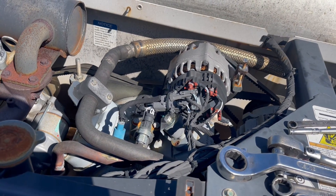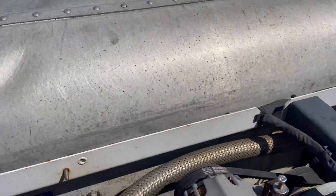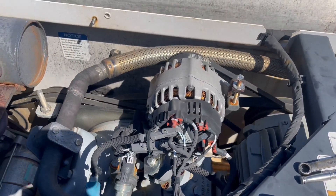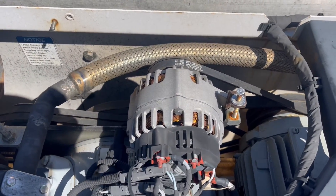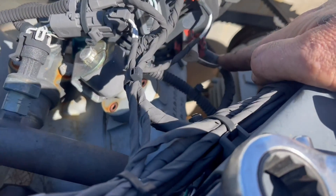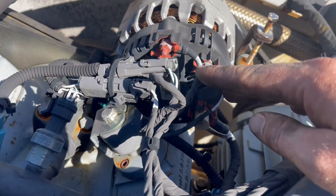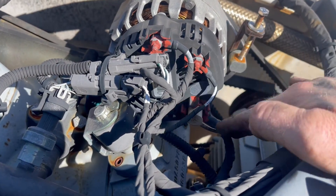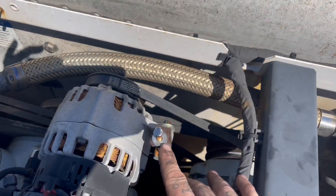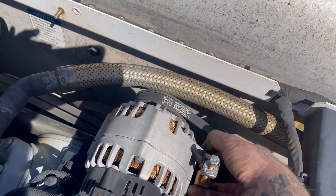On this one I've already narrowed it down — the alternator is bad, so we're going to remove it. The new one already comes with a pulley from Carrier, so it's ready to go; all you have to do is mount it. There are three wires that hook to this thing: your main power and your signal wires. The signal wires are 8 millimeter, and the main power is 10 millimeter.